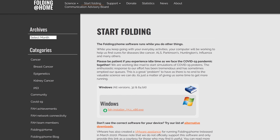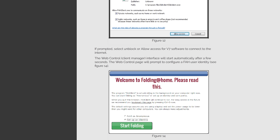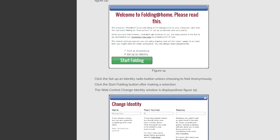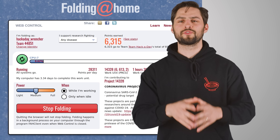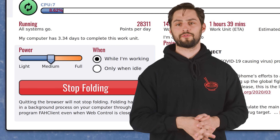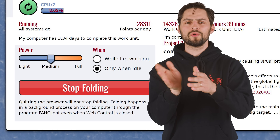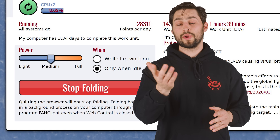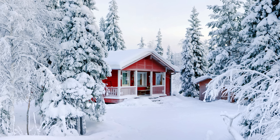The idea behind Folding at Home is to leverage spare home computing power in order to solve these difficult problems. All you need to do to participate, like I am, is install a client onto your home PC from the Folding at Home website. The program will then give your system part of a folding simulation to run and then send back to the program servers. You can specify how much of your PC's spare computing muscle to use depending on how much you want it to affect your power bill, and you can also choose whether to run the simulations only when the system is idle or also when you're actively using it. Or maybe you choose depending on how hot your house is already.